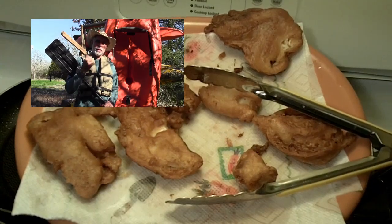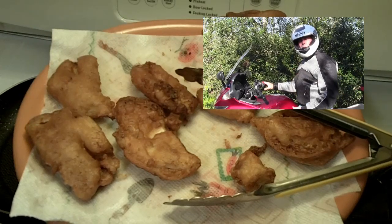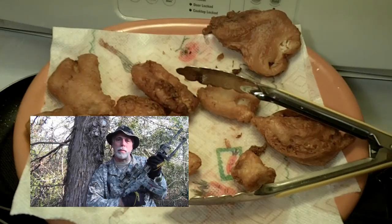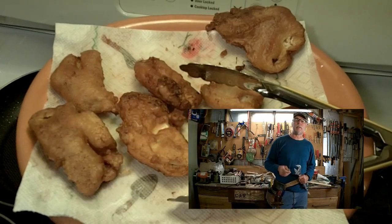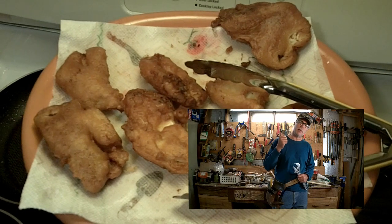For fishing and kayaking videos, click over here. For motorcycle adventures, click on over here. To see more hunting, running gun, and wild game recipes, click right here. And to see some home fix-it and a little automotive repair, click right on over here.